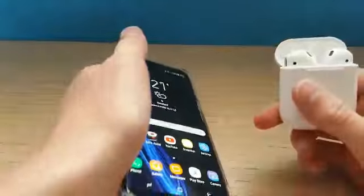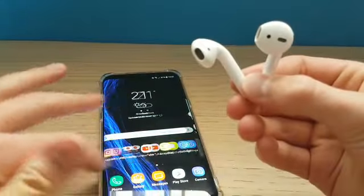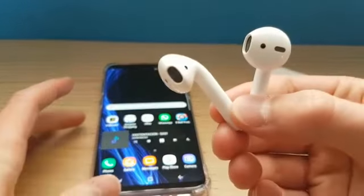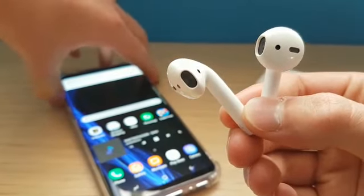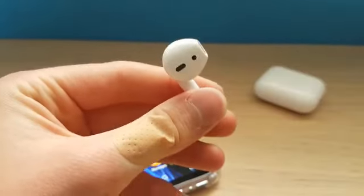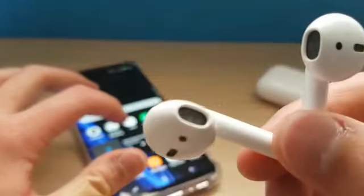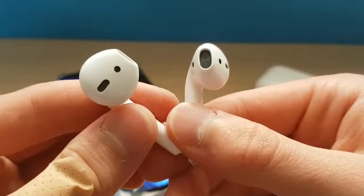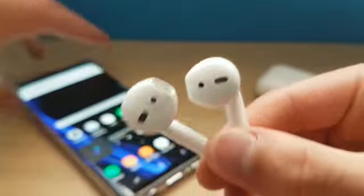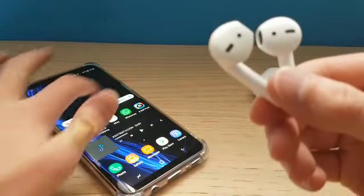There you go, you see that. Just take these out, let them play — there you go, you should be able to hear them. It is playing, it's just that the intro to the song is just quiet.